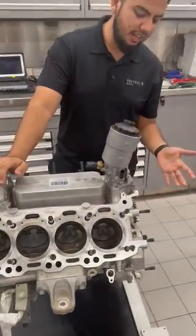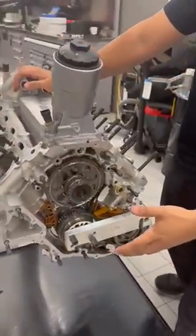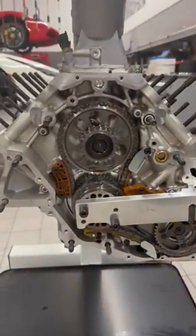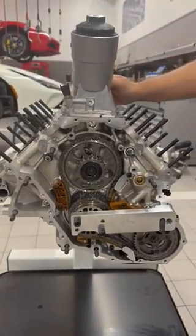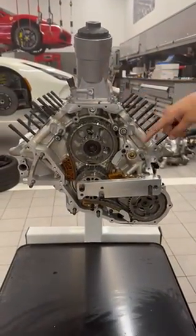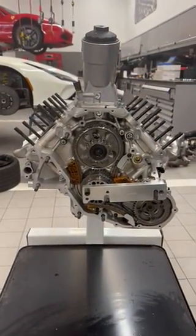Moving back here, you can see the timing cover and the timing chains. We had the other two chains here but we had to remove them to get the cylinder heads out, so it's pretty cool to see how the chains and everything work.